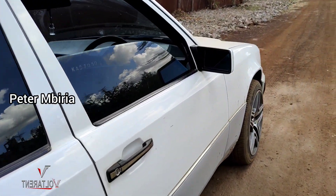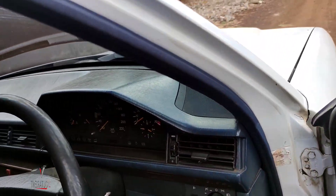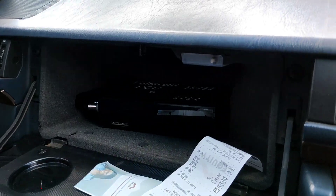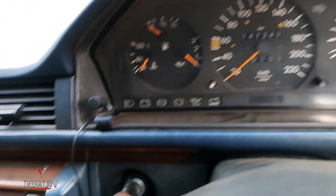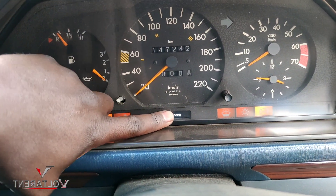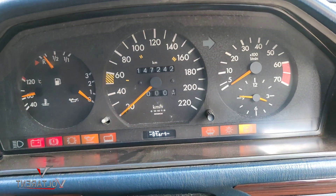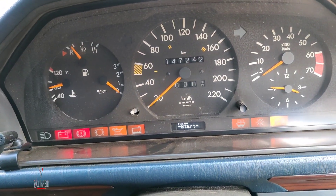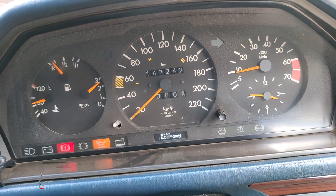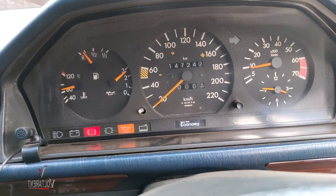Hello guys, Peter Mbiria here. This is the Mercedes 124 that I was doing EFI conversion from carbureted — this is the VOLTA ECU right there. Let's see how it starts — I'll keep the name of the owner private — and let me start it. That's how it starts.